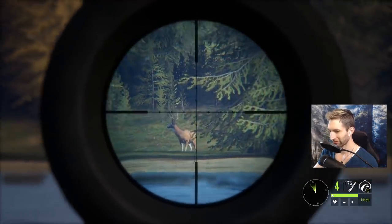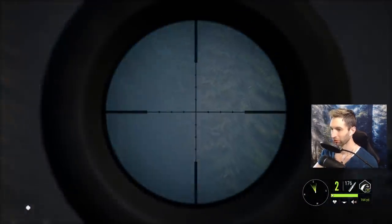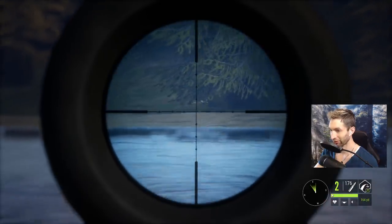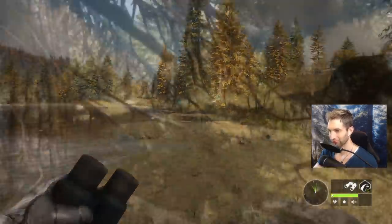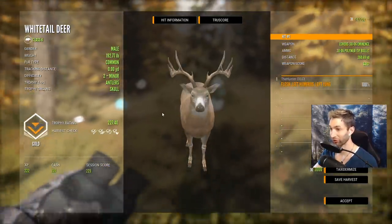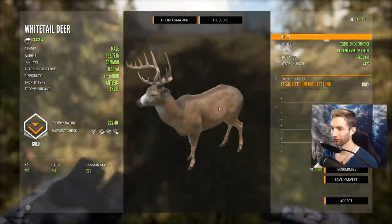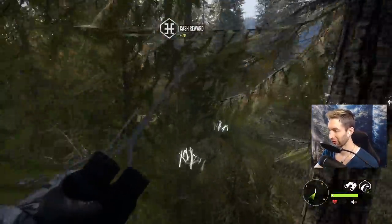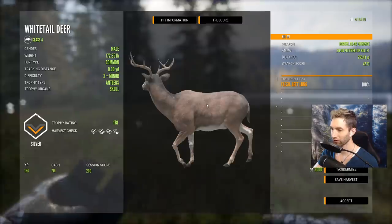I'm shaking way too much, I'll be honest. That buck kind of turned but we still ended up getting a single lung, which took him down. That buck piled up - should be about a 226 scoring whitetail. They're both stacked up right here. That is definitely not the smaller of the two - that's a huge buck. 227 gold - pulled off a left lung shot at 260 yards. What a beautiful whitetail. I honestly thought that was the smaller of the two but I was totally wrong. This is going to be the smaller buck - a 178, nice left lung at 255 yards.